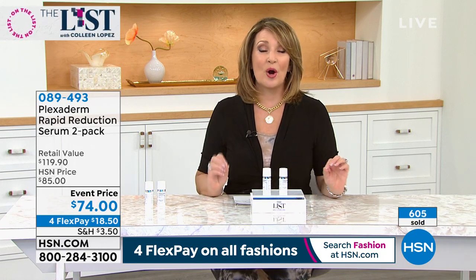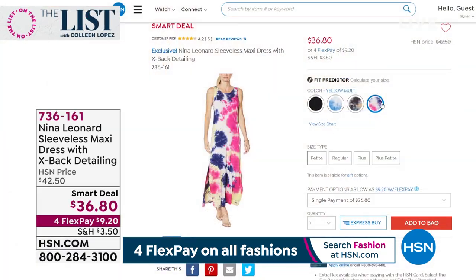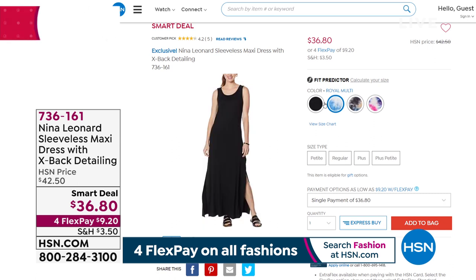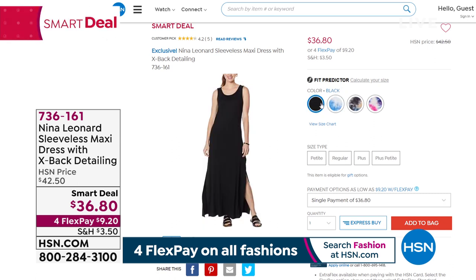The dress I'm wearing is a Smart Deal launched by Nina Leonard. We mentioned it once — I'll show you the colors one more time because it's flying out of here. Already 500 people have pre-ordered. It is the most adorable dress.